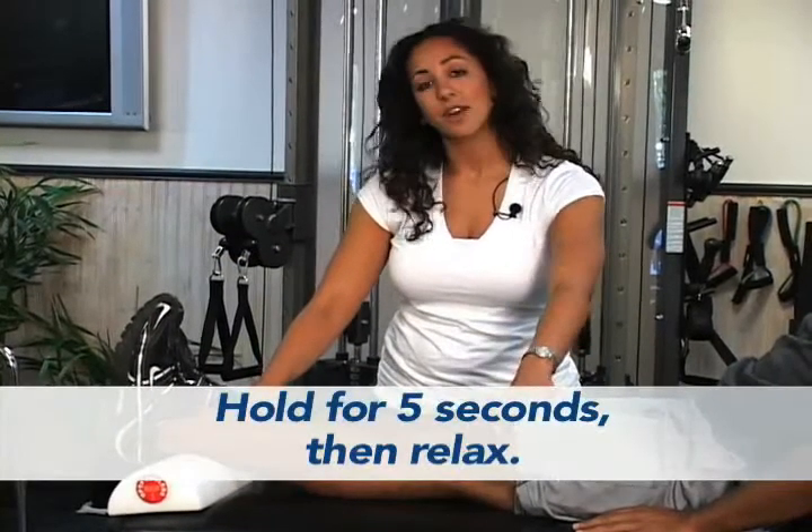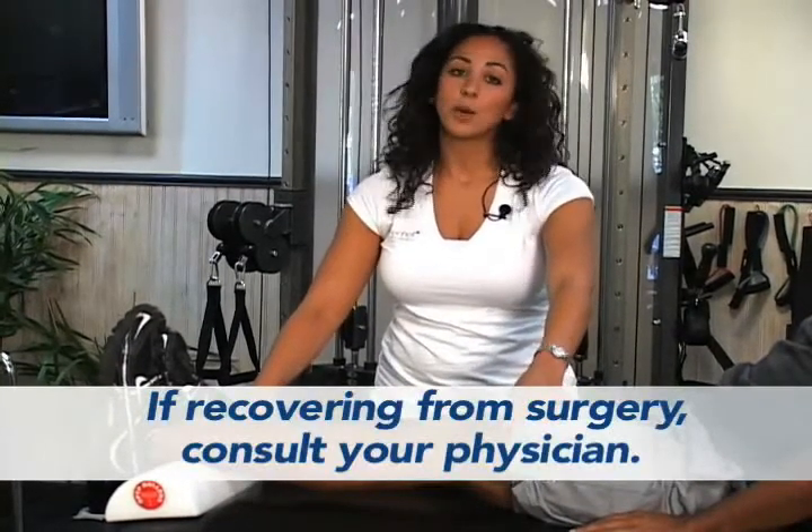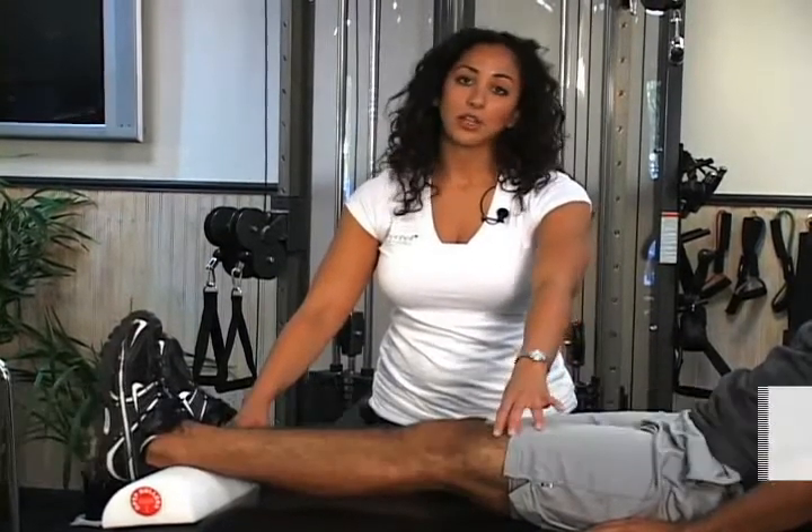Hold this for five seconds and then relax the quad. You would do this about thirty times with a five second hold.